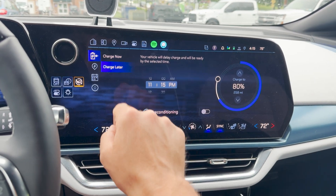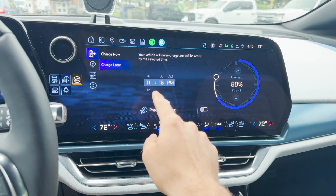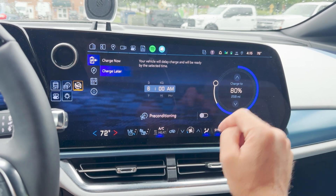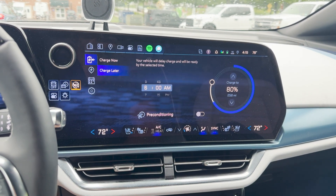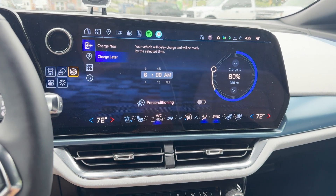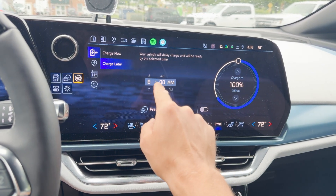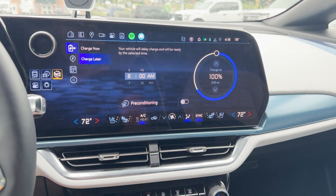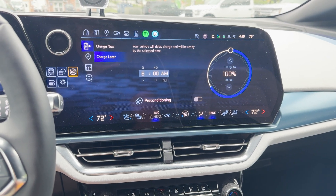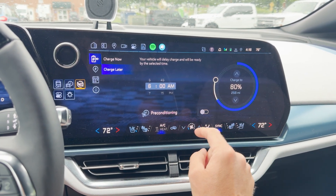If you want to charge later, you plug in and set whatever time you want it to be ready — for example, ready by 6am at 80%. When you get out of your car, it will wait to charge until exactly 6am and be at 80%. This is a good feature for road trips: bump it up to 100% and it'll be ready when you leave. Remember, you don't want to leave your car at 100% for too long because it can damage the battery and lead to increased battery degradation. Reserve 100% for road trips and keep it there as minimally as possible.